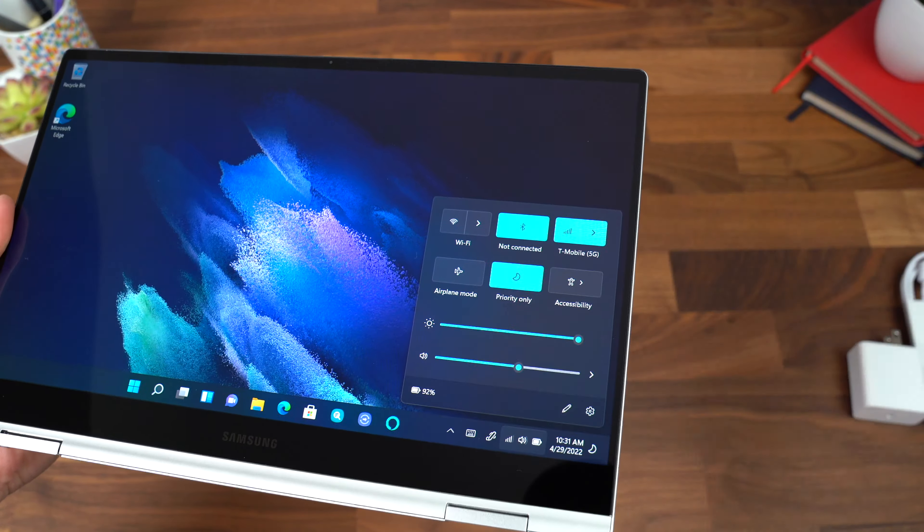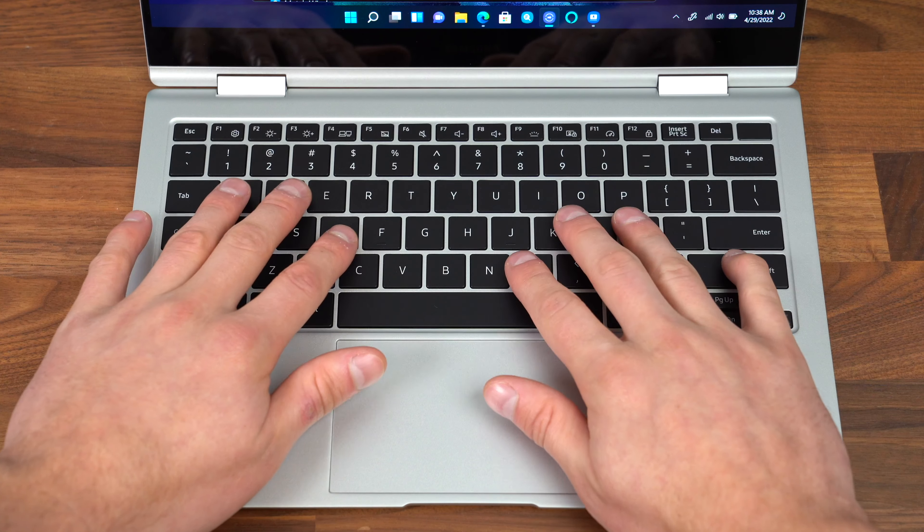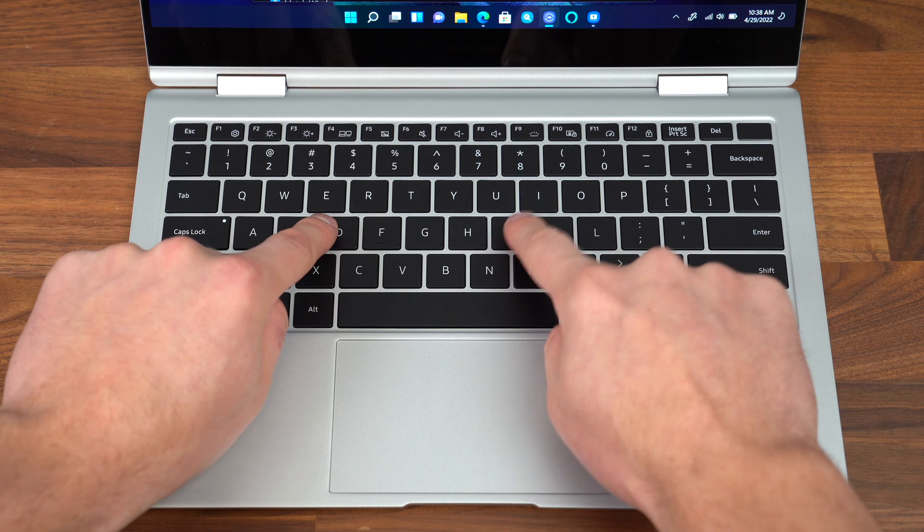As usual, just a quick typing sound test. I actually do like how it feels while typing — it gives some good travel, some pretty crisp feedback when you're pressing it in. It just pops up pretty nice. It feels very premium.